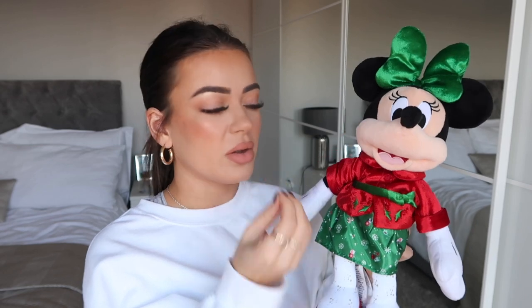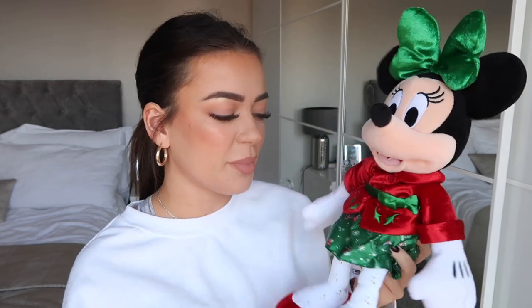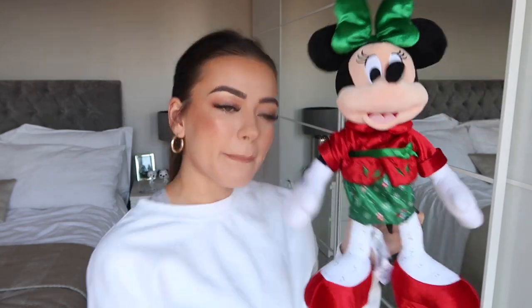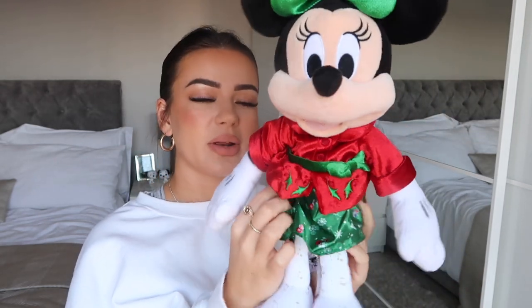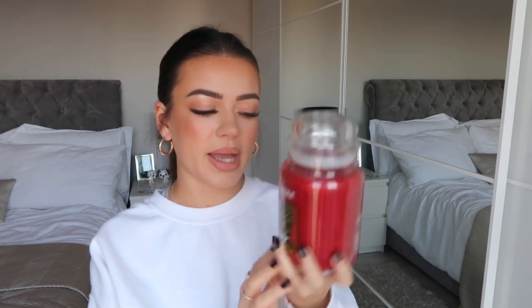When we went to the Disney Shop, my boyfriend picked me up a little Minnie Mouse which I'm going to put on my bed. My mum actually got me a Minnie Mouse from Disney a couple of years ago wearing a different outfit, so I'm going to put them both on my bed together - it'll look really cute. I don't think it was quite £20; I think you get them as part of a deal when you spend over £30 or something.